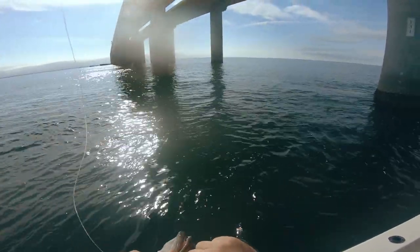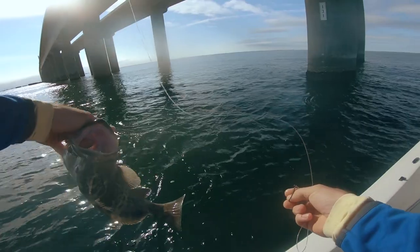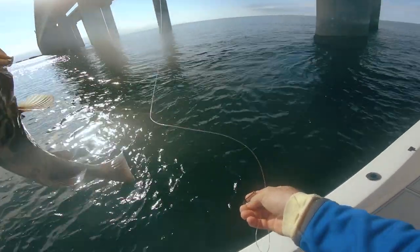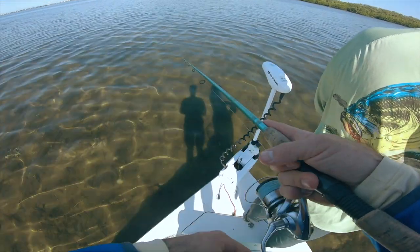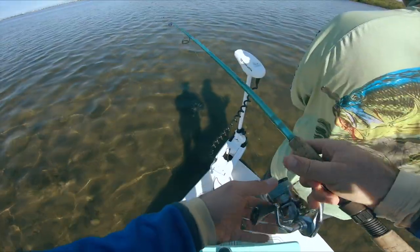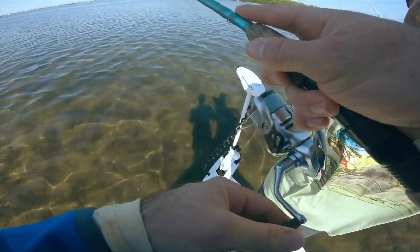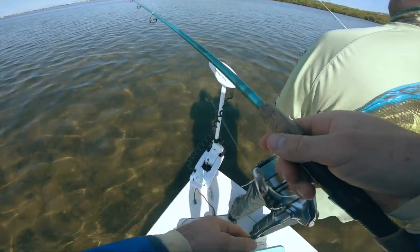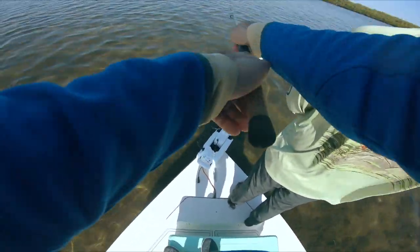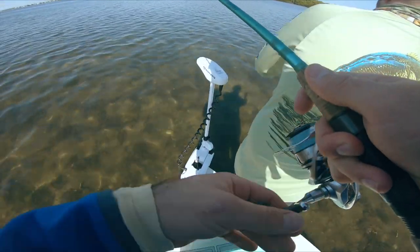All right, well that's promising. Bite's been kind of dead for a little while, finally back on a grouper. All right, see you — oh my gosh, that went right over his head. Oh, he's got a stomach ache.